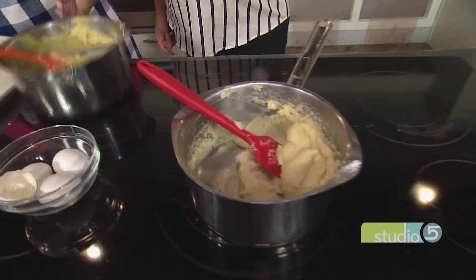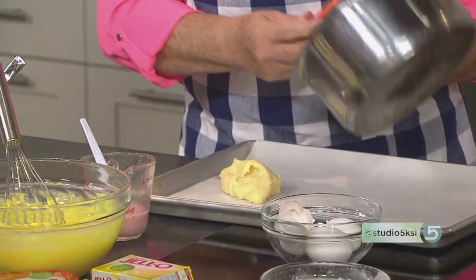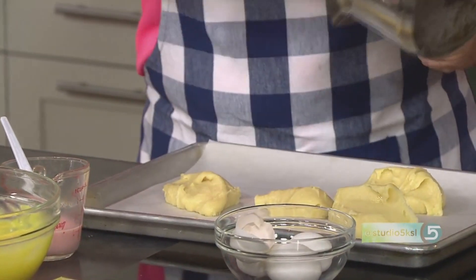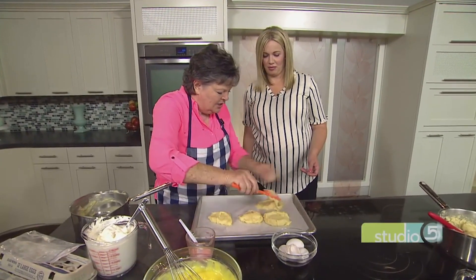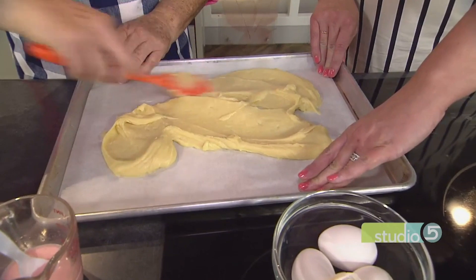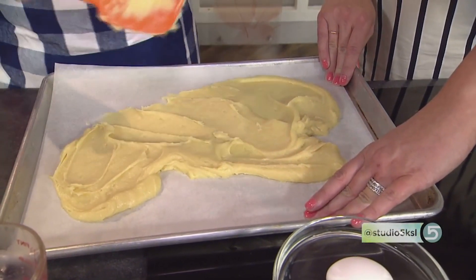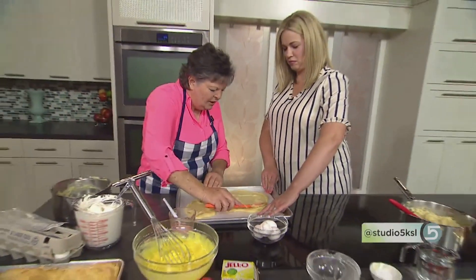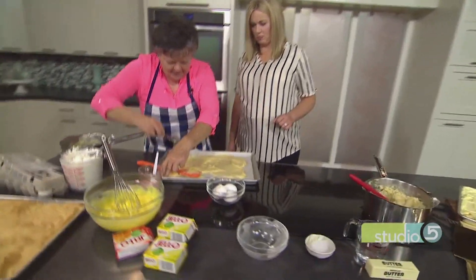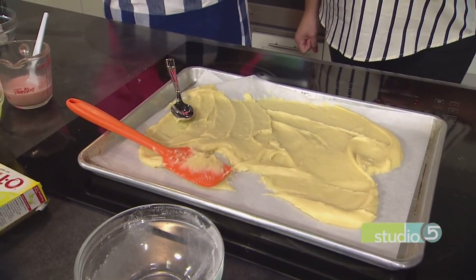This is what the batter looks like. We're going to spread it out on a pan. Normally with cream puff batter, you'd take it by tablespoonfuls and put it onto an ungreased cookie sheet and bake it for about 20 to 25 minutes. But we're going to put it out on a flat sheet. I like to use parchment paper — it makes it much easier to take out later. You can do it without, but it's going to stick. Use a spoon and spread that out.